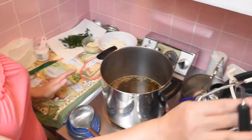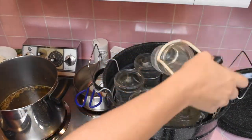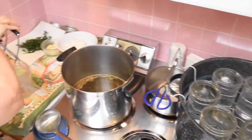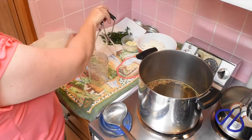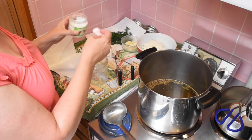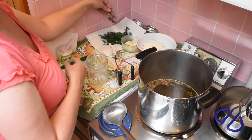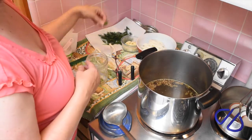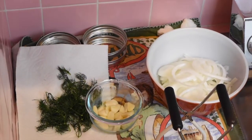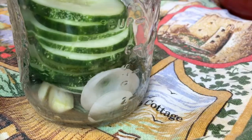The brine is done simmering, so I'm going to get my jars out of the pot — they've been sterilized, so you dump out the water. This is pickle crisp; you don't have to use it but it helps keep them a little bit crisper so they don't get too mushy. Put in some dill, cloves of garlic, and some onion, and then stuff it as much as you can with cucumbers.